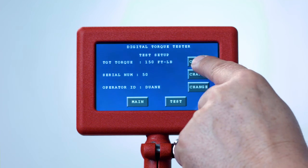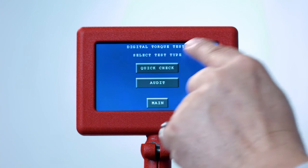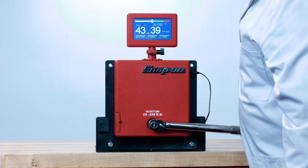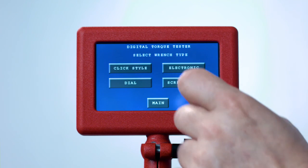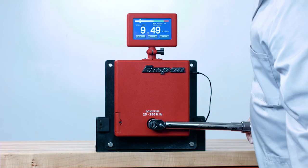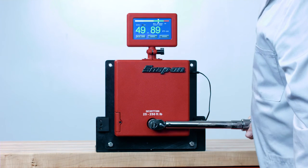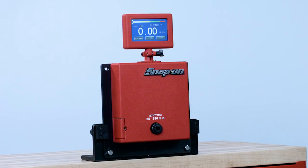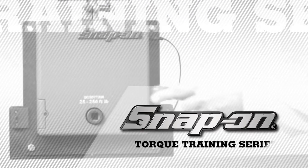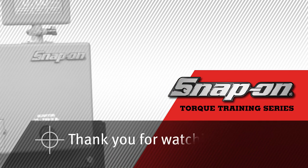Using a click wrench in the dial or peak-hold mode measures the accuracy of the operator instead of the accuracy of the torque wrench. For this demonstration, set the wrench to fifty foot-pounds, use Click mode to verify its accuracy, then change to Dial mode and test again. Your results should be close to the same. If they are not, practice until you can achieve similar readings. Snap-on DTT models are available in a variety of torque ranges — refer to the Snap-on catalog or contact your Snap-on representative for more information.